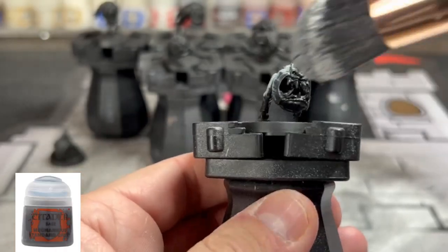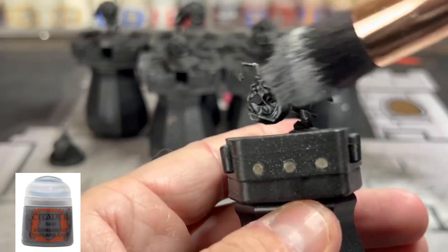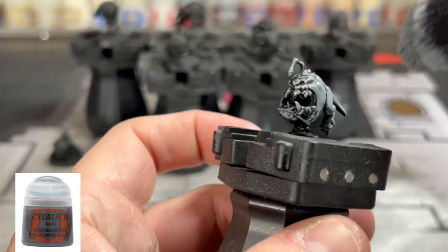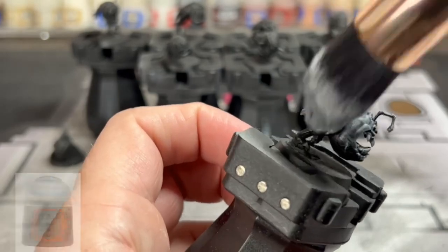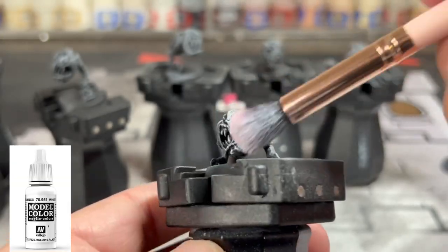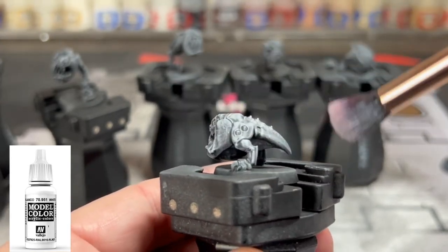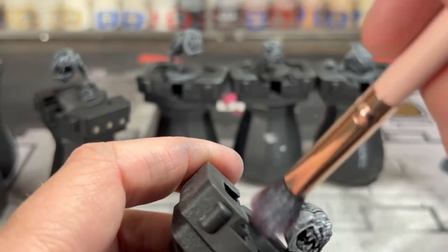After you prime and build all of your miniatures — I didn't show that because it's kind of redundant, I'm priming in black — you're going to do a heavy dry brush of Mechanicus Standard Grey, and then hit all of it with white right after. That's going to create our zenithal highlighting to add our contrast paint, to really speed this up as quickly as possible.